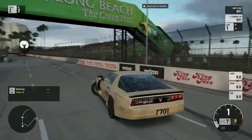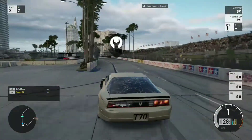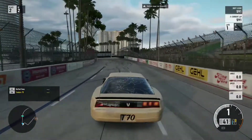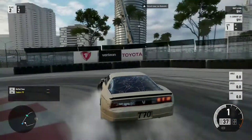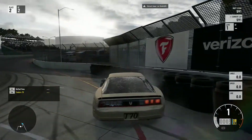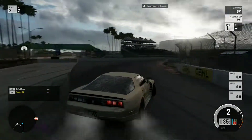Well, there you guys have it — hope you guys enjoyed this video of me drifting Long Beach. Hope you guys enjoyed it. Like it, add it to your favorites, subscribe, leave a comment. We'll make some more YouTube videos very soon. Take care, guys.